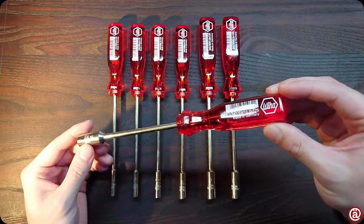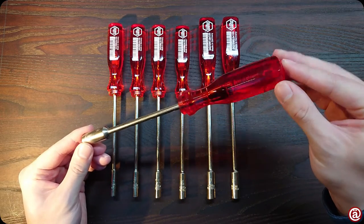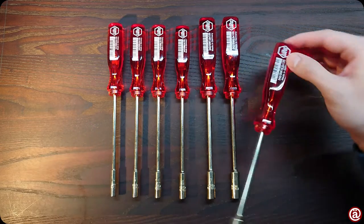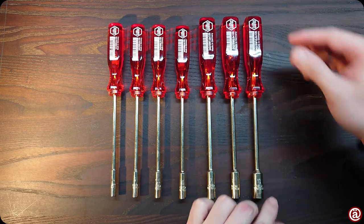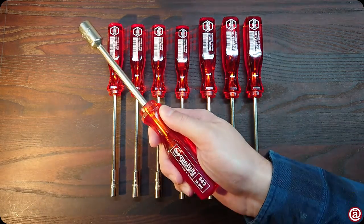Sadly, WIHA discontinued their classic series of acetate screwdriver handles about 2 years ago — I found these at a clearance sale. But this set is not enough for my needs, so I got me a 13 mm one.